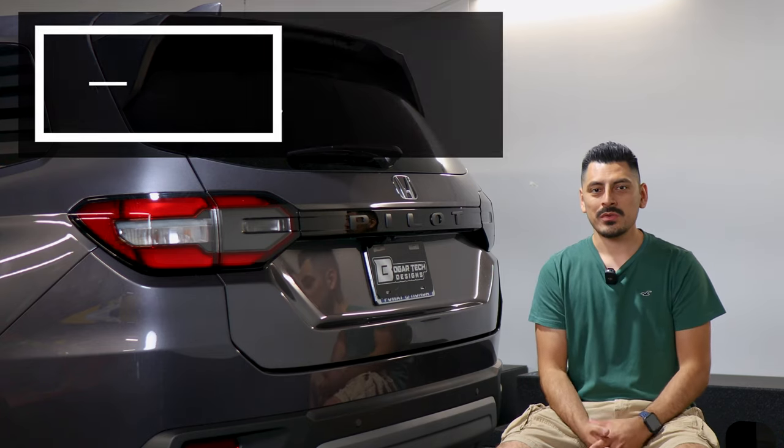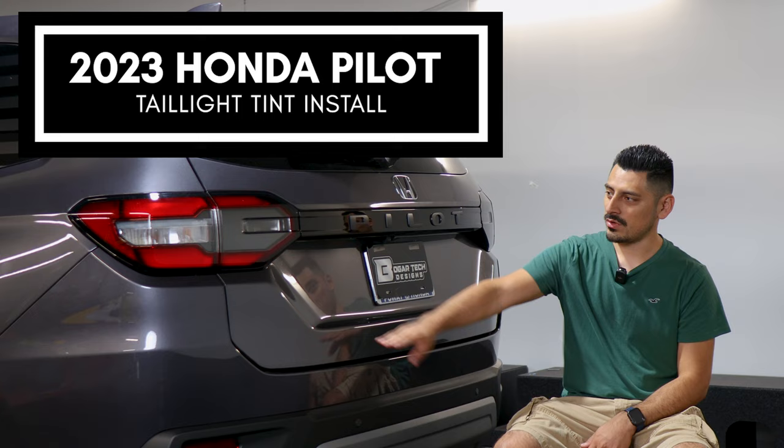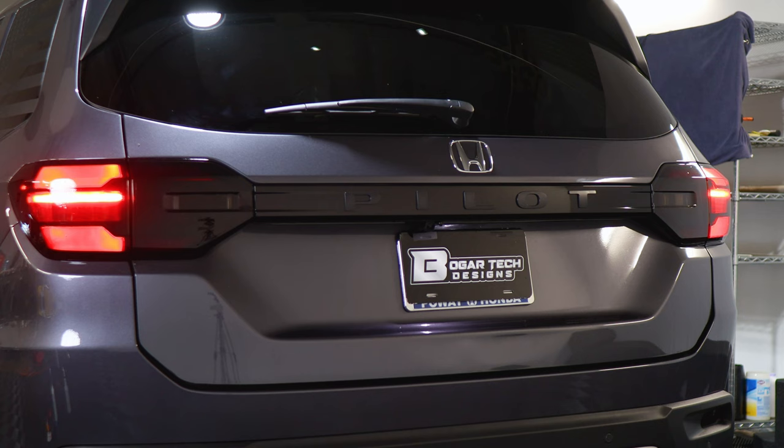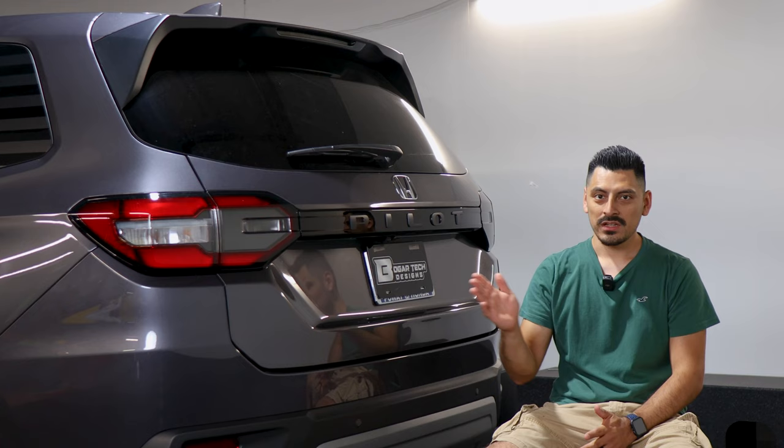Welcome back to another video. Today we have a 2023 Honda Pilot and we're going to do the taillight tint installation for this vehicle. This is how it looks before the installation and this is how it looks after. The tint has PPF properties which means it will protect the lenses from yellowing over time as well as protect it from small scratches or road debris. The product link will be in the description below.